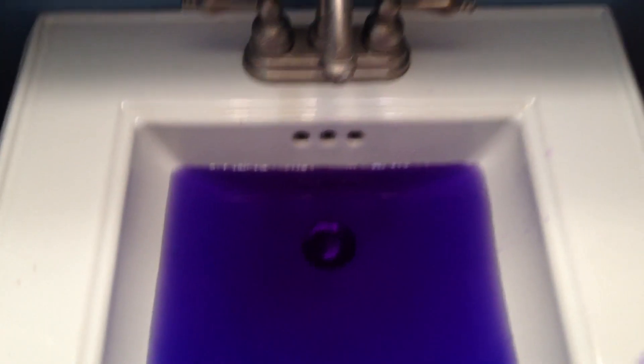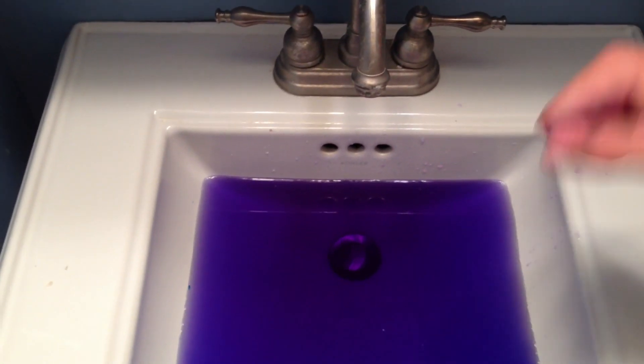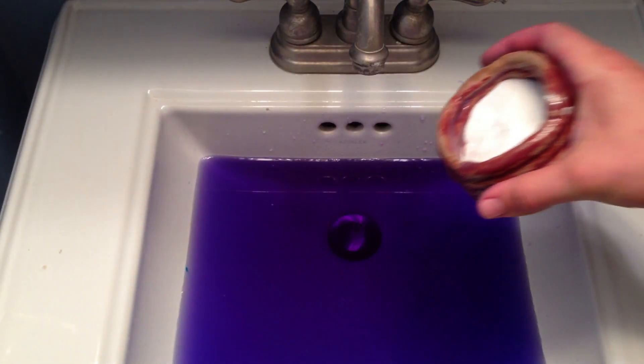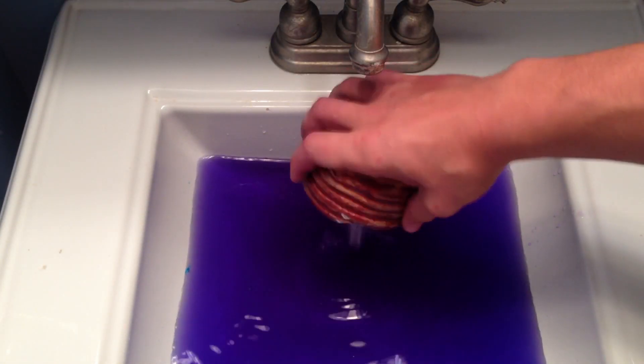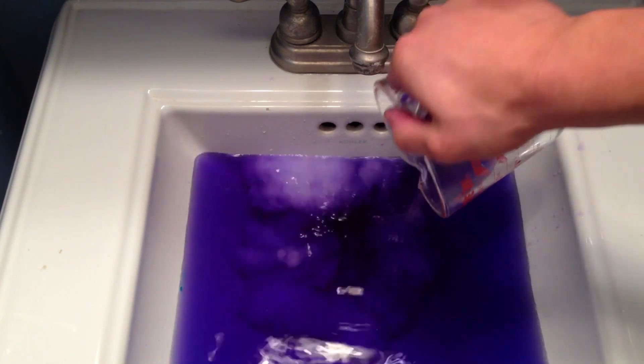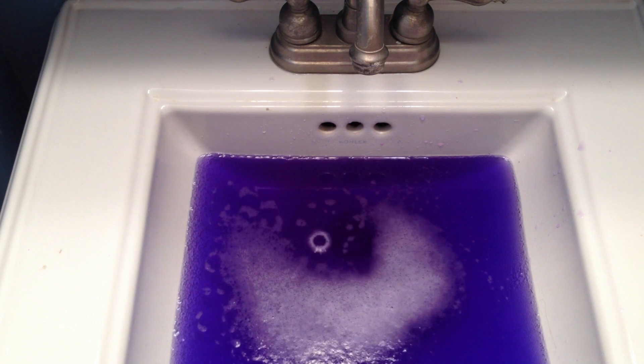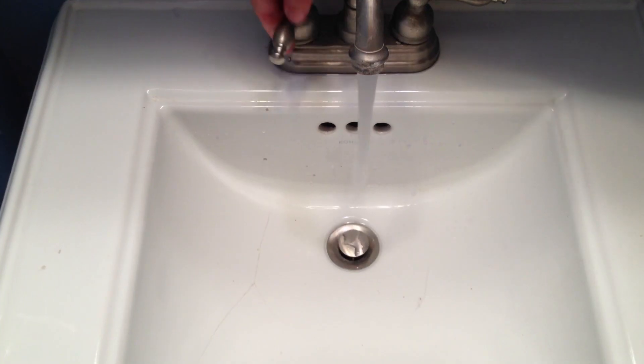Vinegar can also be used to unclog a drain. Just so you guys know, my sink is actually clogged, but I added some dye for effect. Just pour in about a half cup of baking soda and then a cup of vinegar into your drain. After it's reacted, wash it out with some hot water and the drain will be clog-free.